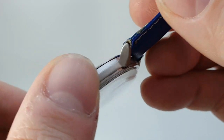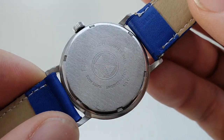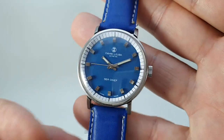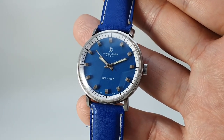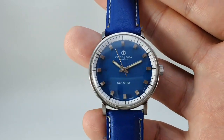The case on this has been brushed up. We've got a new case back seal — not the original signed crown, if it did have a signed crown. This blue strap complements the dial beautifully, but could be toned down with a black strap if you want, or even a white strap, which could look quite sporty on this too.